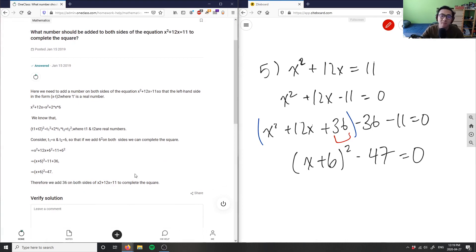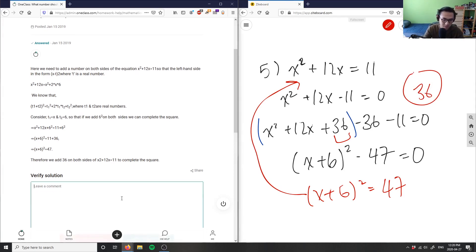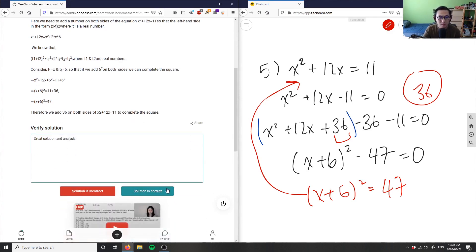The given solution is correct — we got the exact same thing: x plus 6 squared minus 47. We can move 47 to the other side to get x plus 6 squared equals positive 47. Comparing this with the original equation, 47 and 11 have a difference of 36, which double-checks our solution. This solution is correct.